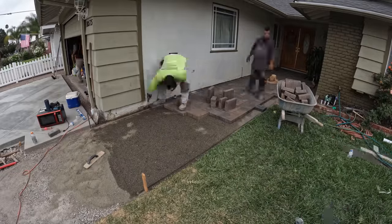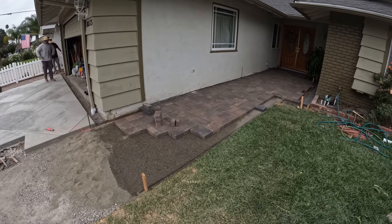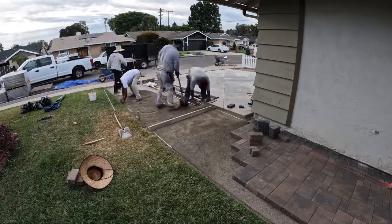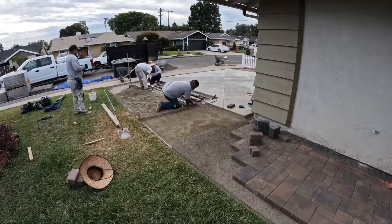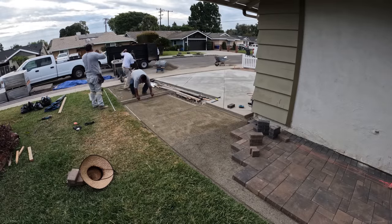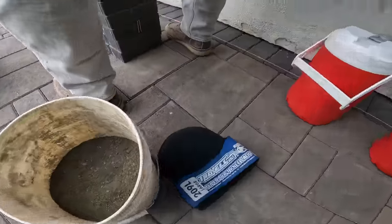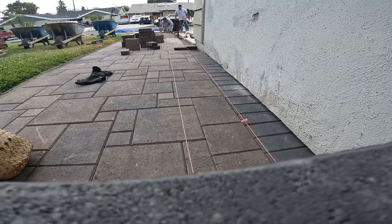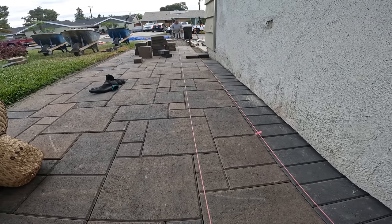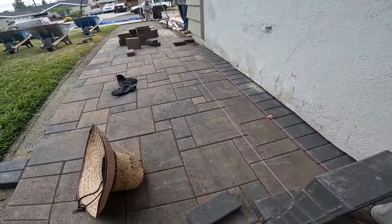As we are laying out our pavers, we are always laying out the border first. The reason why we always lay out the border first is because that is our established straight edge running against the foundation. As long as we know that our pavers are squared and straight with that string line, we know the rest of the pavers we lay are going to be nice, straight, and squared out as well. Here's another tip: we're setting up another straight string line to run all the way down on the field, making sure that our line isn't getting off and that all of the field pavers are making a straight line, just like the border.